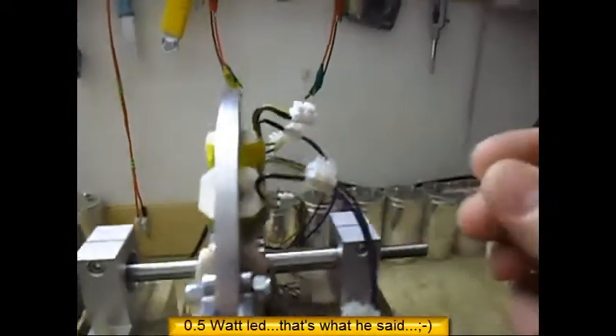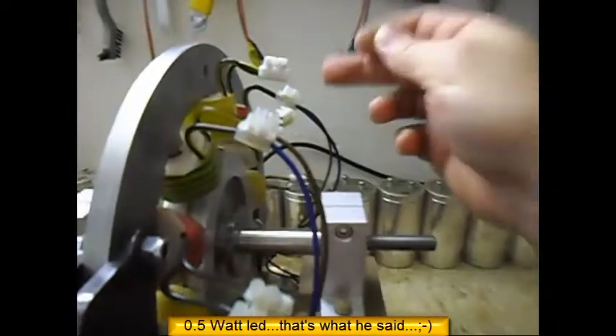I have here a half a watt LED. I am just going to shove it in there. I have 6 coils I can use as generators — I haven't done that yet, just finished wiring all the crap. I am going to shove it in there. Yeah, it is lighting up. So at that speed, that is the light I am getting — it is flickering a little bit, pretty low frequency.